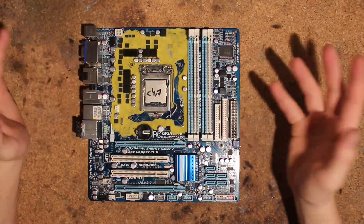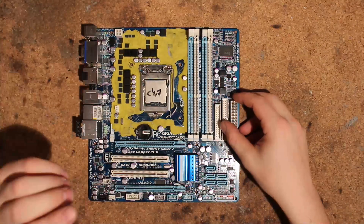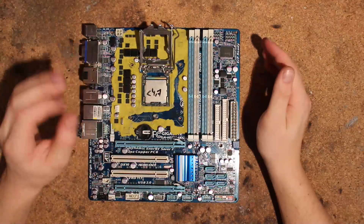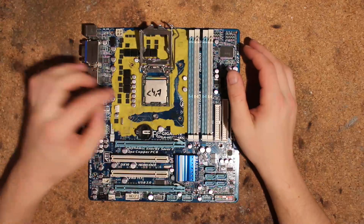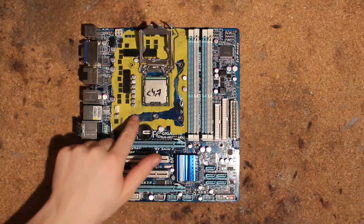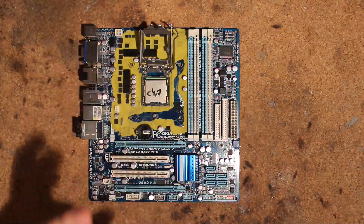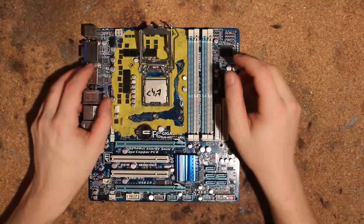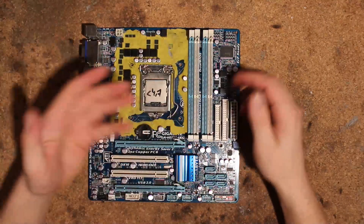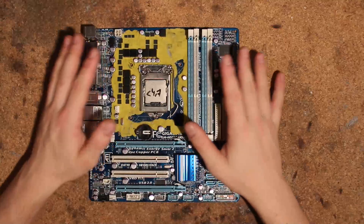Anyways, this is my board I use for benching and the first mod here would be to replace a resistor or short out a resistor, but it's under here so I can't show you that. I will do the guide on the computer, or I'm just going to show you an unmodded board.